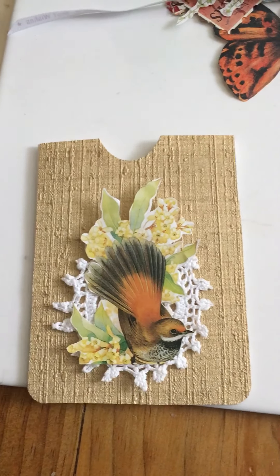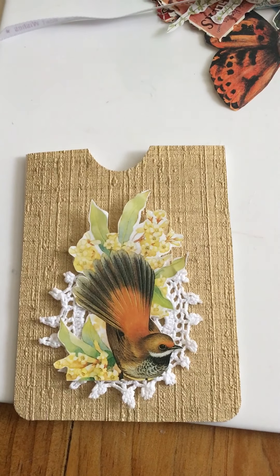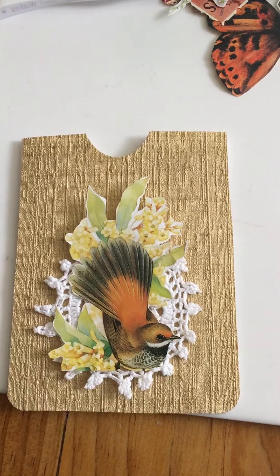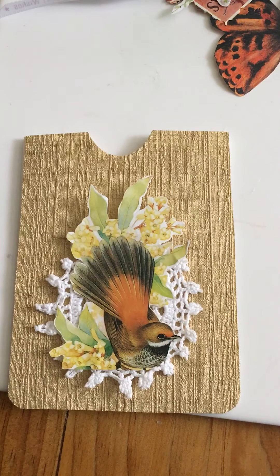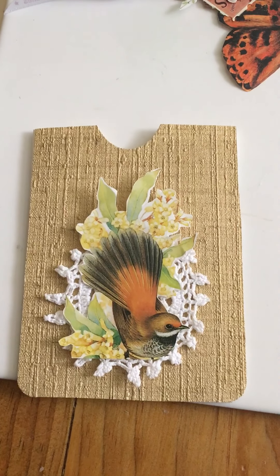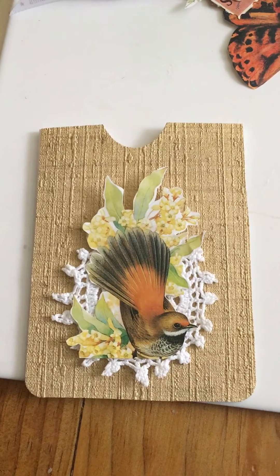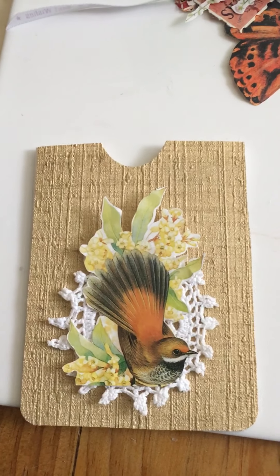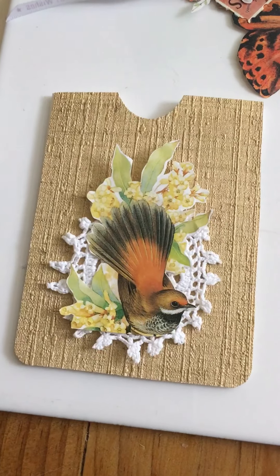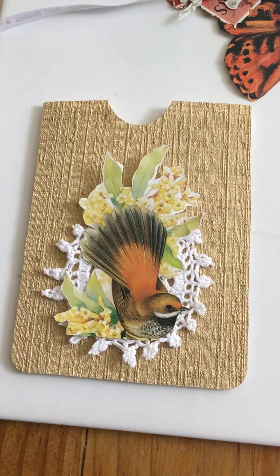Hi, it's Andrea here. I thought I'd just come on very quickly and show some wallpaper pockets. I watched Nat yesterday and thought I'd quickly show what I've been up to. I won't show the process because Nat did a very good job of that, and I hope I can hold my video still enough that I don't make anybody seasick.